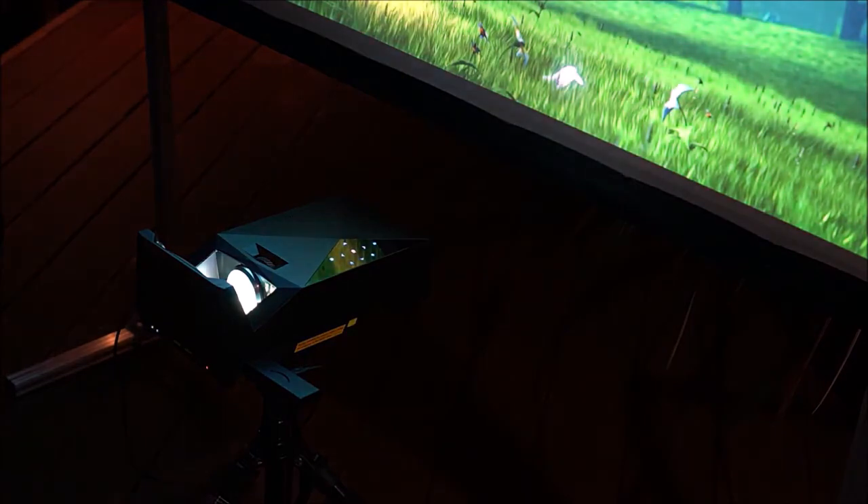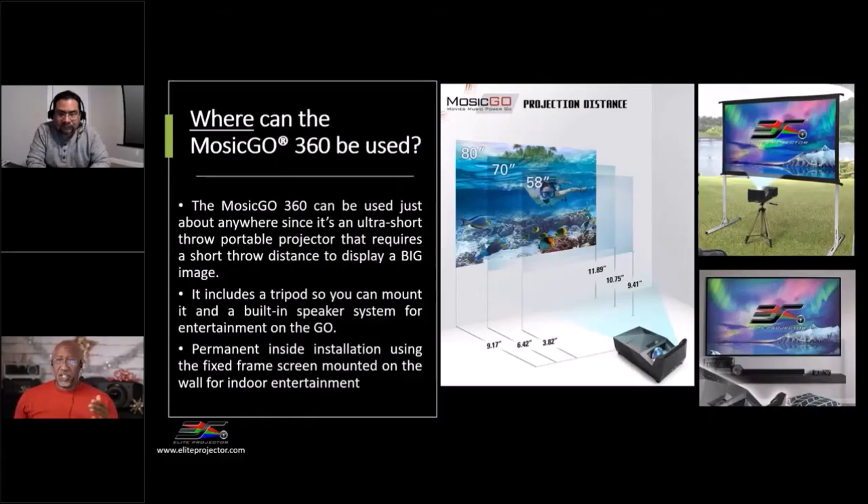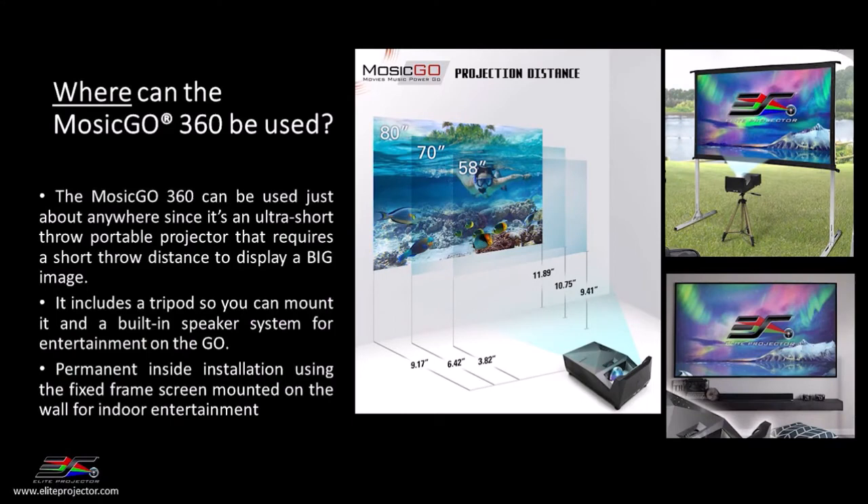I like the fact that the systems are short throw designs because it really helps with placement. A lot of times to get a larger image, the screen has to be way in the back of the room or way on the other side of the pool. This makes it a lot easier to put the projector on a coffee table or in front of the couch rather than try to shoot a long throw over the couch. For the 58-inch screen, the projector is about four inches from the display. For an 80-inch, you're like nine inches away from the front of the cabinet — you can absolutely put it on a coffee table and project onto a large screen.